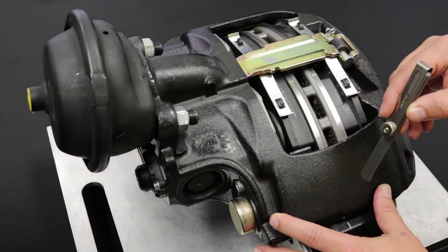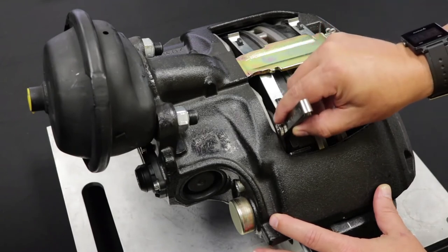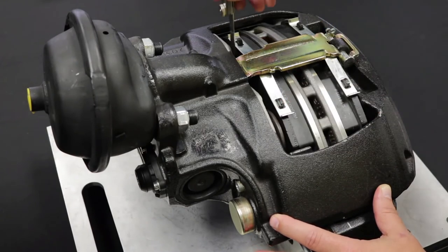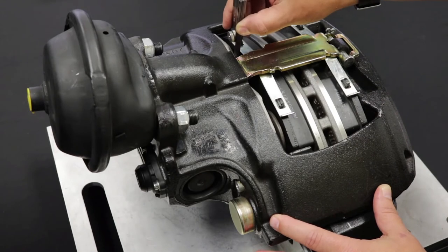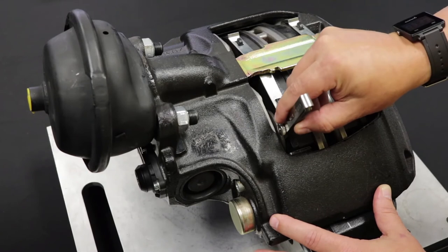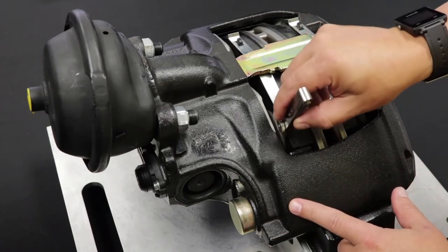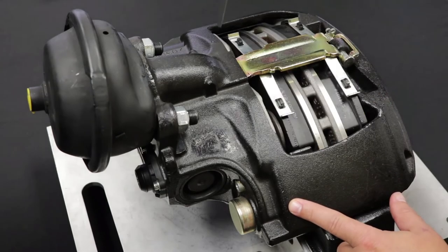Running Clearance Test: to test pad clearance and gap, place a feeler gauge between the tappet head and backing plate to measure the gap. Use a metric or standard gap gauge. Acceptable clearance is 0.6 to 1.1 mm.